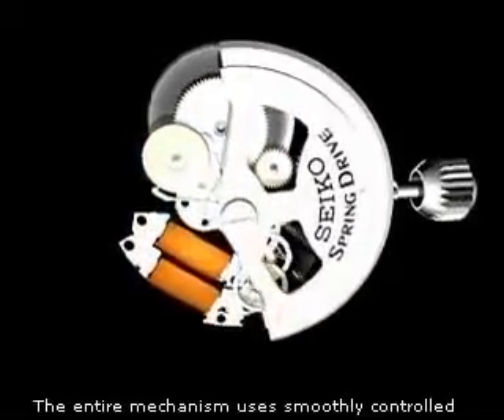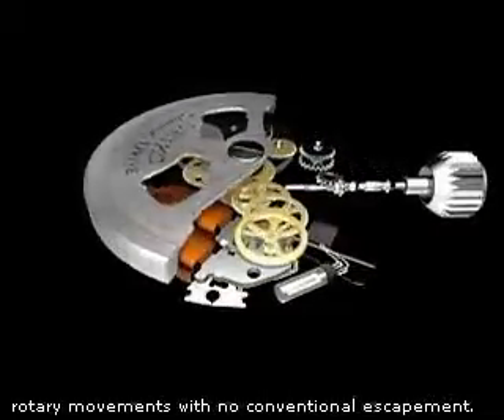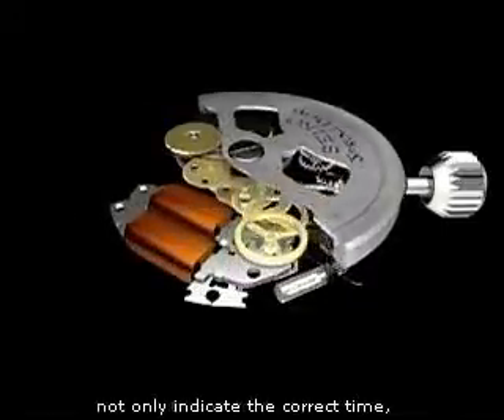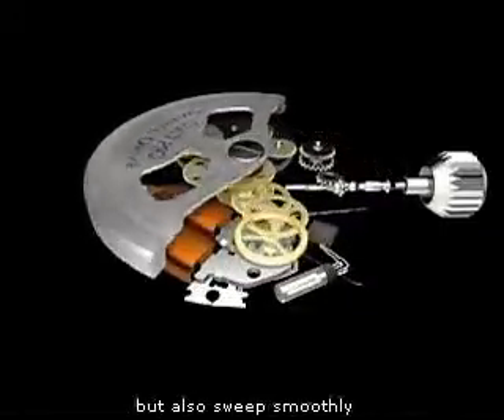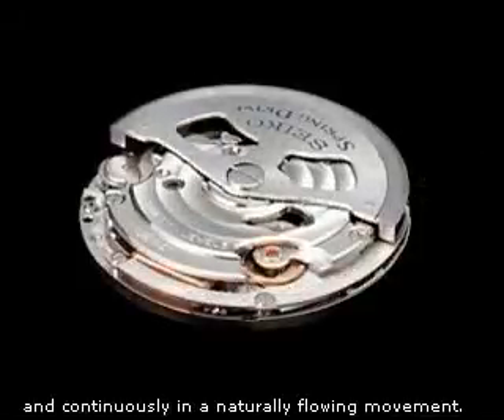The entire mechanism uses smoothly controlled rotary movements with no conventional escapement. This means that the hands not only indicate the correct time, but also sweep smoothly and continuously in a naturally flowing movement.